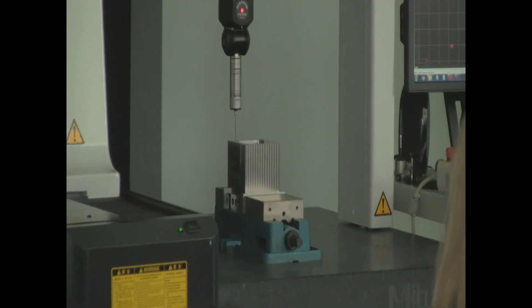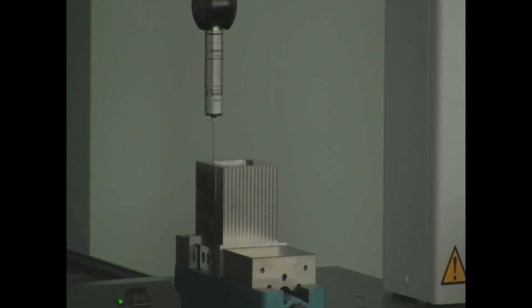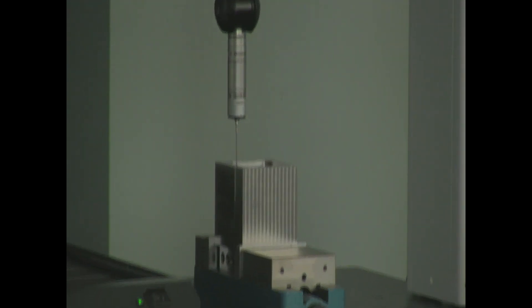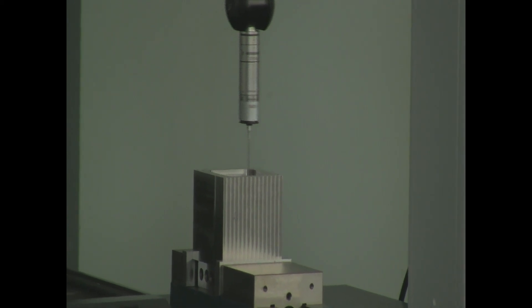Finally, you can always measure the part on a CMM. The thread makes it easy to generate an inspection plan, and using a CMM gives you the most accurate and independent results, but only after the part has left the machine tool.